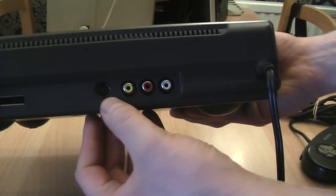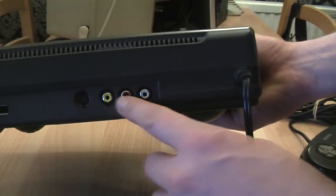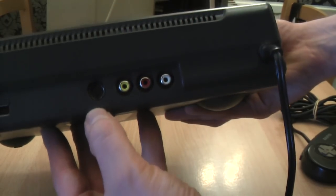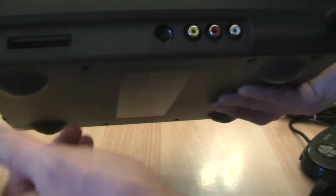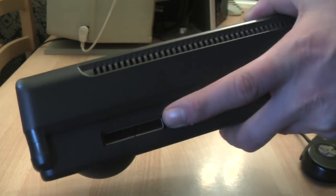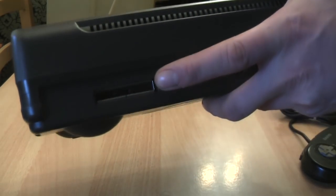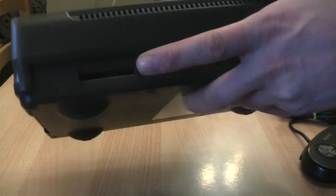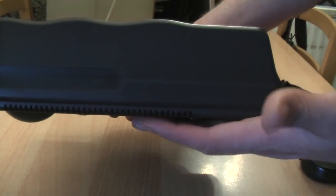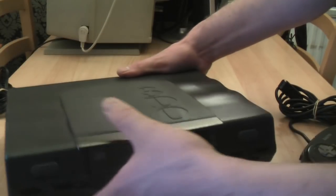Round the back you can see you have your video connections. I obviously just use these standard ports here, but you also have the option of S-Video if that's what floats your boat. You also have an expansion port here which is for the optional memory module, which I have as it came with my FZ1, so I can use it with this as well to transfer game saves across, which is very useful. On the other side there's not a lot going on, and that takes us back to the front.